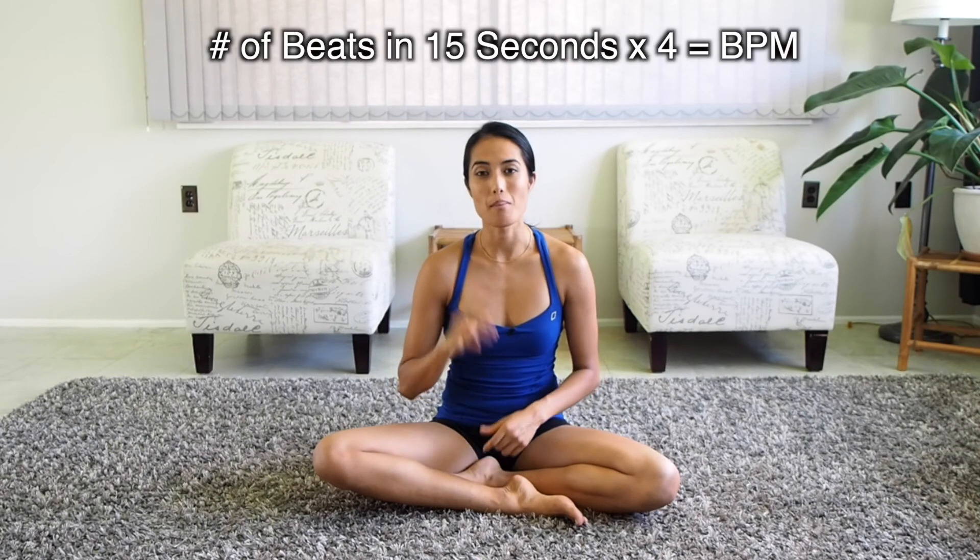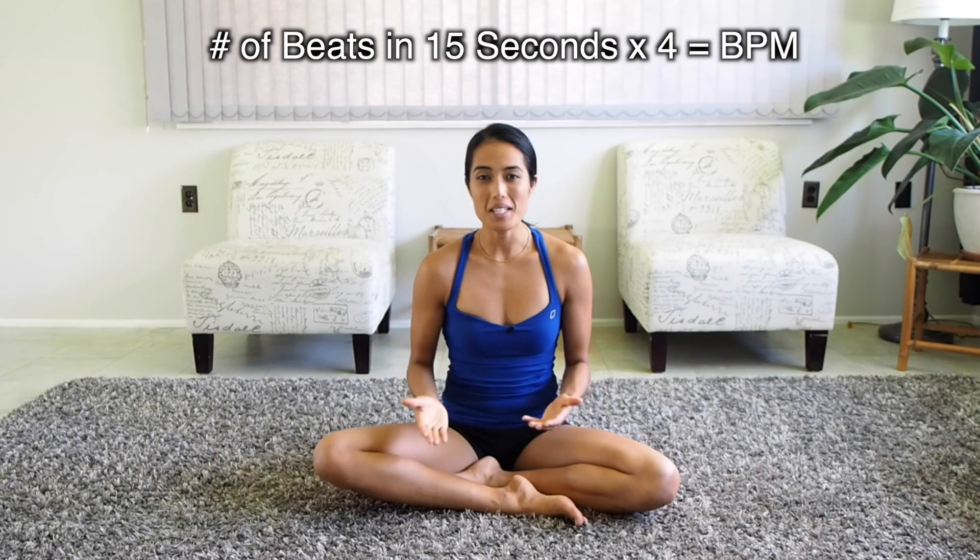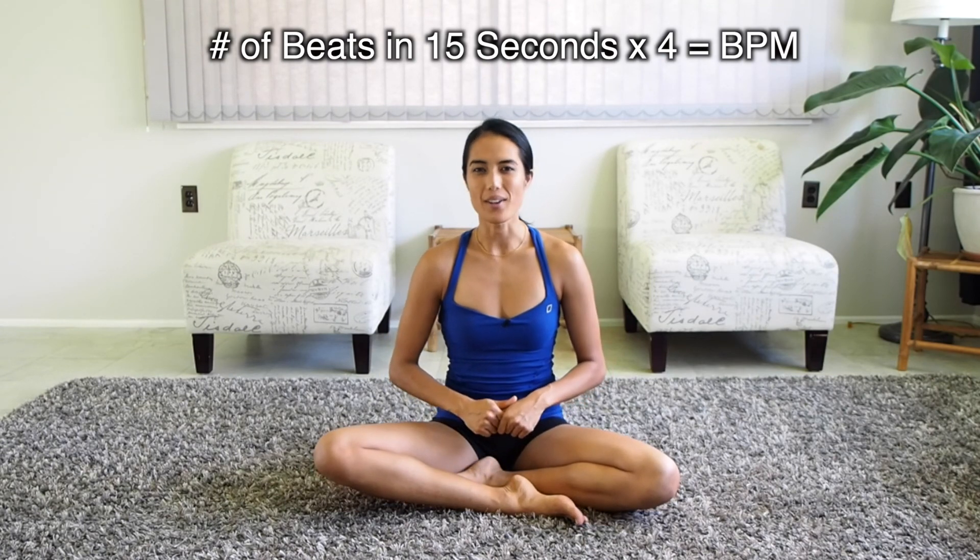Whichever one's easier for you, it doesn't matter. Just look at the clock and for 15 seconds count how many beats you feel. At the end of 15 seconds, multiply your number times four and you have beats per minute — that is your resting heart rate.